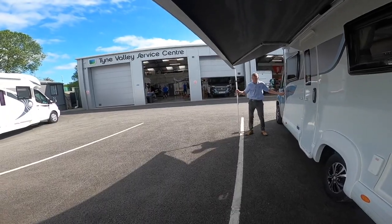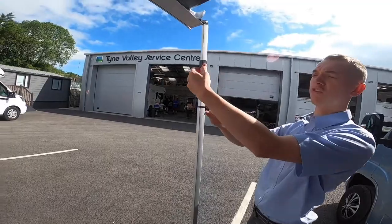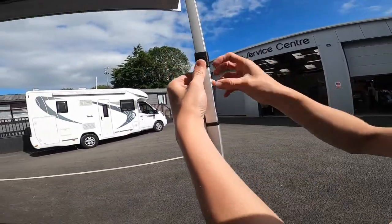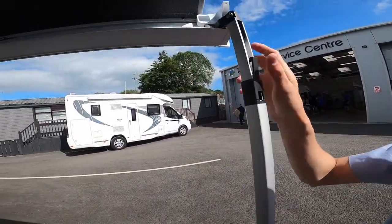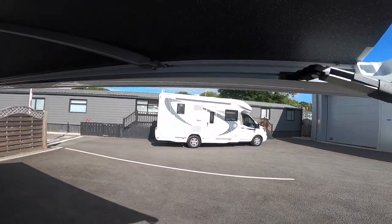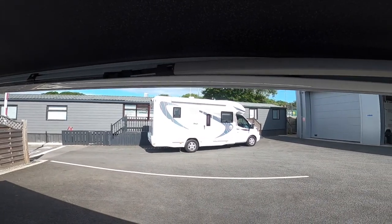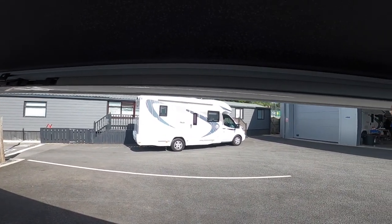Walk the awning in until you're at about that point, then release the legs up. Lift the collar up, lift that up, push the tab in, slide it in like so.